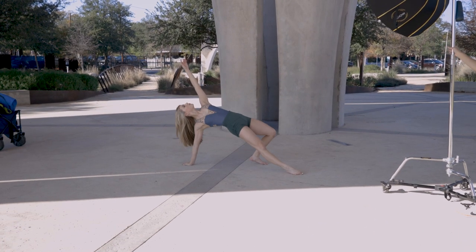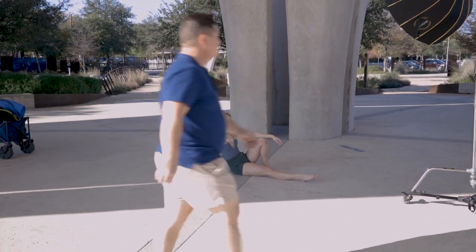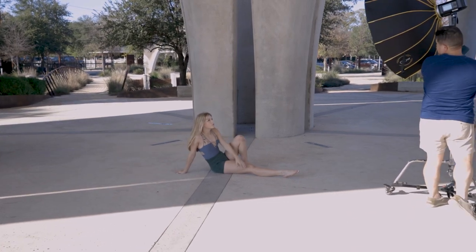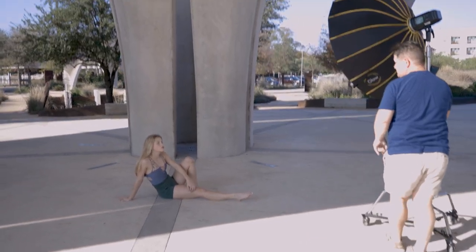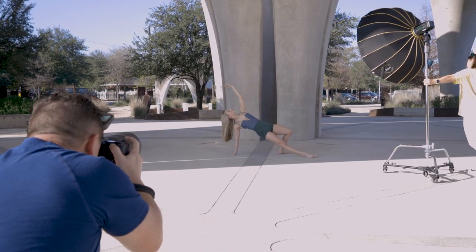Even though dancers can do their own posing, positions, and leaps, it's still your responsibility as the photographer to position the light to best literally shine on your model. That's what I'm doing here — I just want to see what she's actually doing before I take the shot.